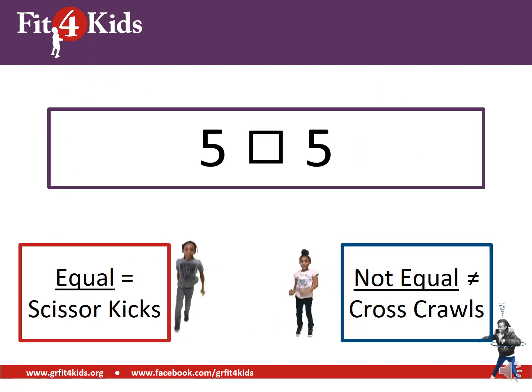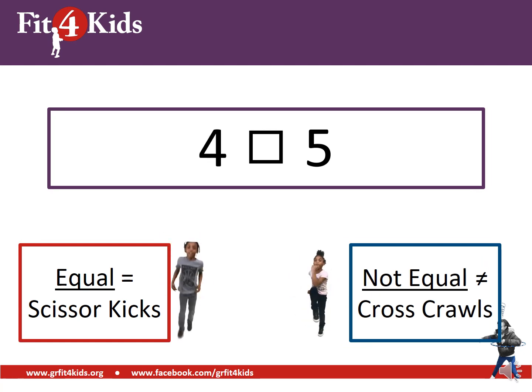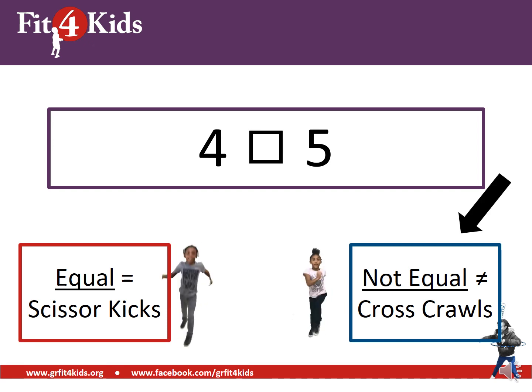Our first one: we have five on the left and five on the right. Are those equal or not equal? Those are equal — great job, hopefully you are doing scissor kicks. Next: we have four on the left and five on the right. Are those equal or not equal? If you're doing cross-cross, you are correct — those are not equal.